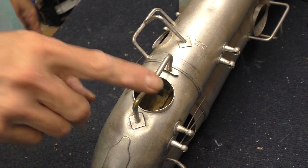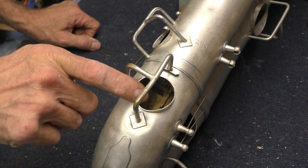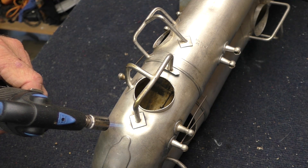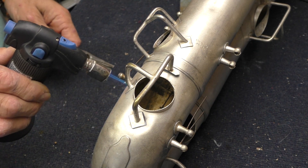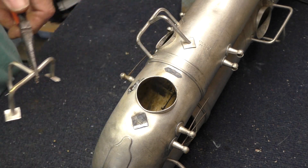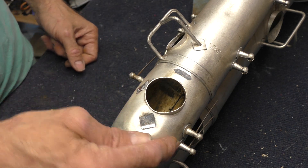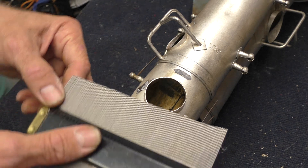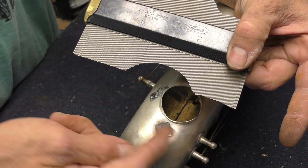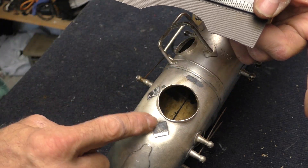Now we can move on to some of these tone hole guards. The first step is to remove this brace — I'm going to heat it up here and here and just lift it off. I can straighten it out and then work on getting rid of this dent which is massively deforming this tone hole. I'm going to pop this back up by applying pressure from the inside using a wooden buck with the same radius as this tube. To get that radius I'll use my carpenter's profile gauge, push it down, then cut it out of some hardwood.